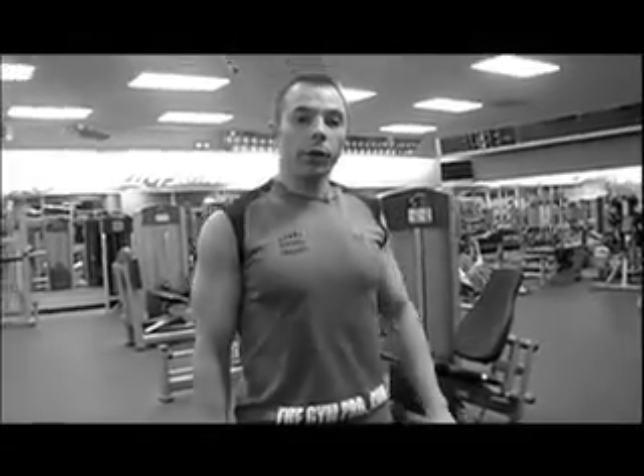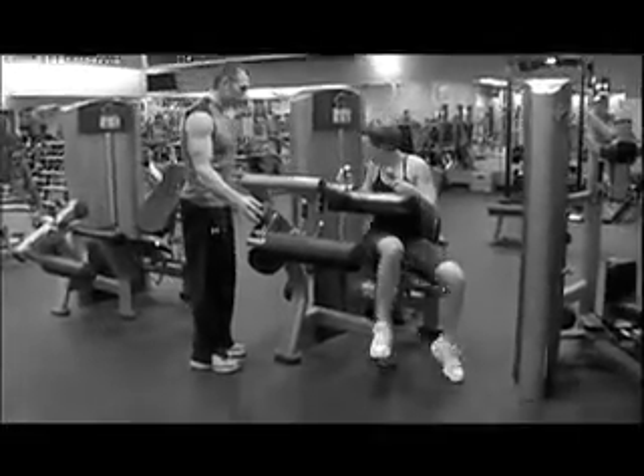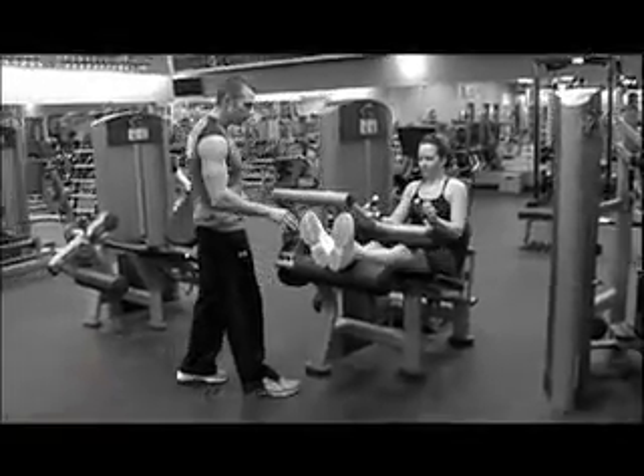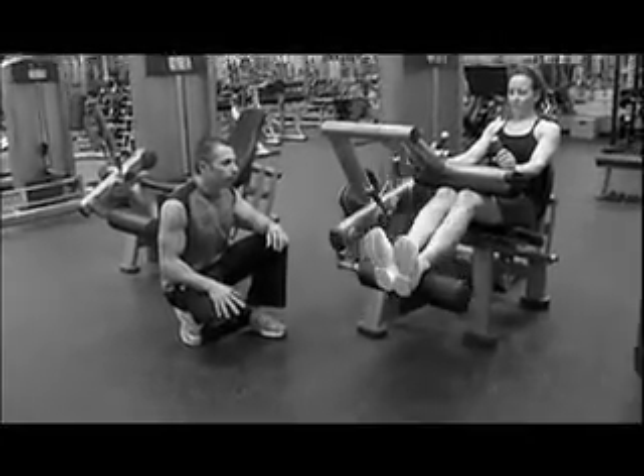12 times leg curl, 12 times jump. You're going to sit down, adjust the weight you can do 12 times. Adjust the machine, keep your toes up. Ready? Go. All the way back, there you go.